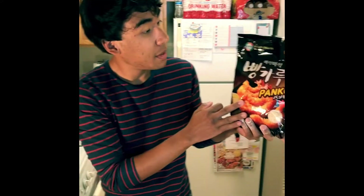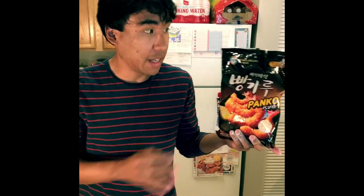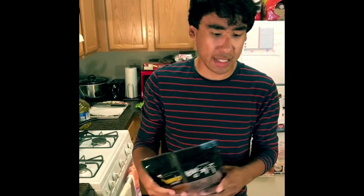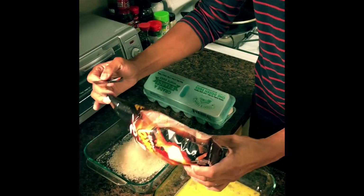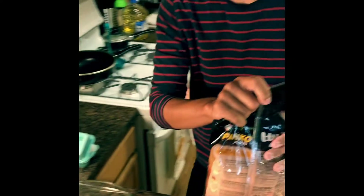Use a fork or a whisk and whisk away. The third and final aspect of our breading station is the panko. Panko is a Japanese style breadcrumb that's very crispy and crunchy when fried. If you cannot find panko, you can use Italian style or plain breadcrumbs — just make sure you season them with salt, pepper, and a few herbs. I have been finding panko in a lot of American supermarkets recently, so it should be easy to find. Put about a cup to start off and we can always add more afterwards.